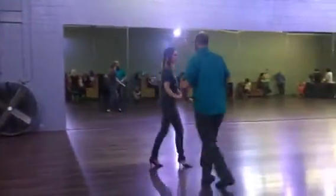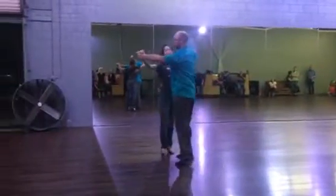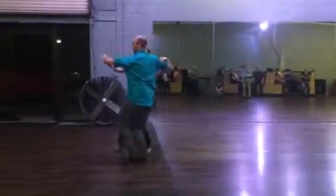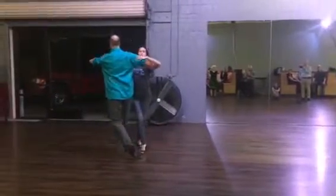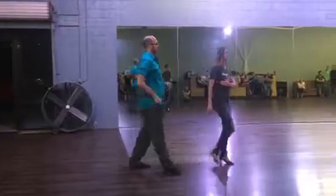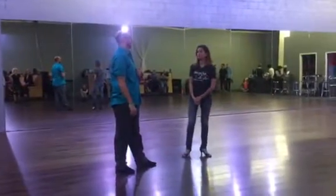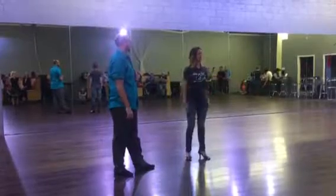You're still keeping the 1, 2, 3, 1, 2, 3. From here we got 1, 2, 3, 1, 2, 3. So, we end up diagonal wall, which is where we started. We would then do a link step into our right turning box. And that's it. We'll see you guys next week. Good job.